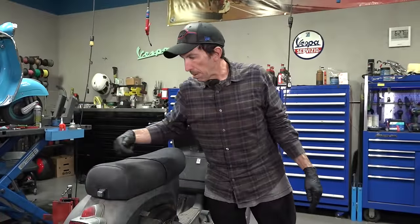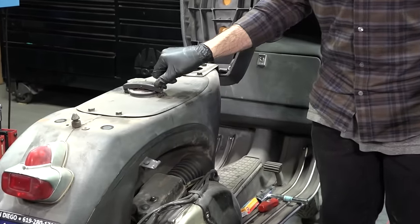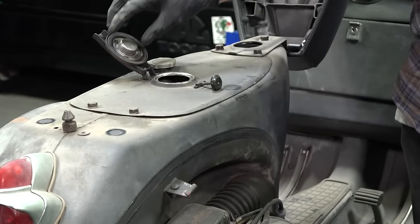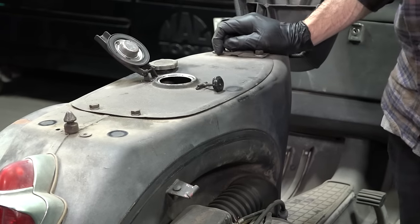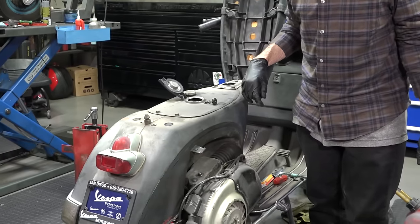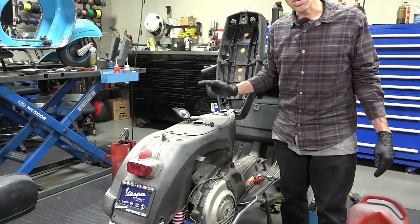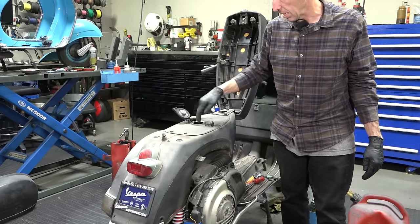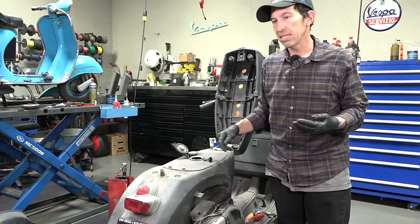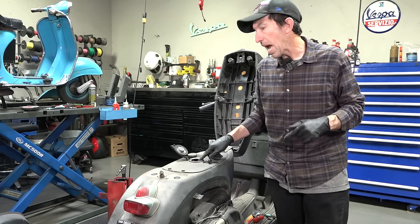Whenever I have a customer drop off a Vespa that's been sitting for a while, first thing I do is check the fuel in the tank. Pop the seat — the flip cap gasket's kind of falling out, but that's pretty normal for that era. The tank looks really clean; the gasoline looks kind of yellow-orange and there's not much left — maybe a quarter of a gallon. There's definitely no rust in the tank, which is a good thing. This scooter's been inside, not exposed to moisture, but the gas has that distinct varnish smell.